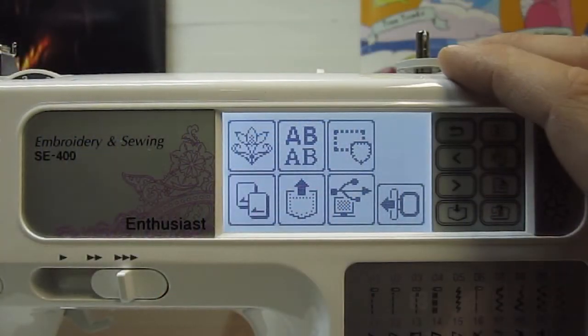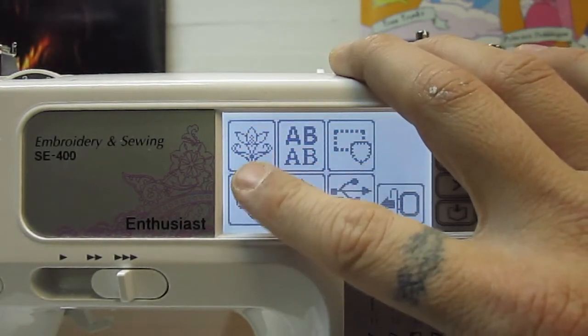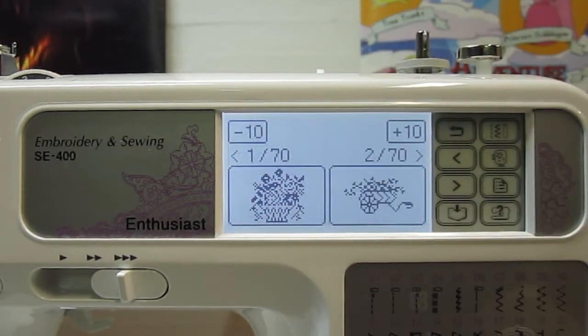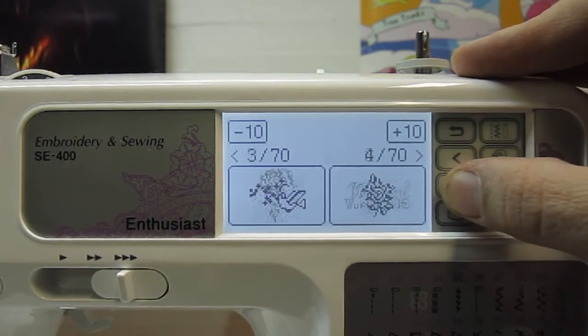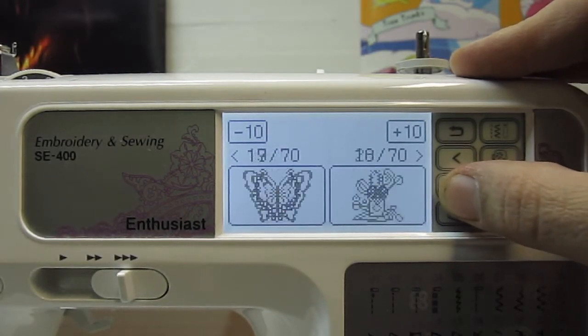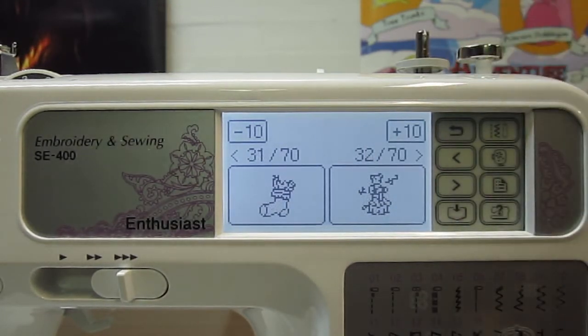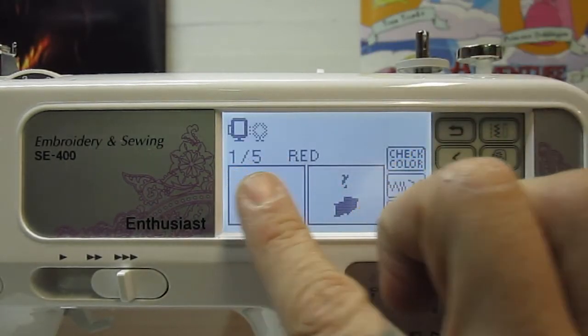Just to show you on the machine itself, as usual you've got your canned or pre-programmed designs right here, once you've got the carriage hooked up to your machine. You can page through it — this one's number 31. We'll page over to number 31, and it's a cute little Christmas stocking, just in time for the holidays. It's a five-step design.